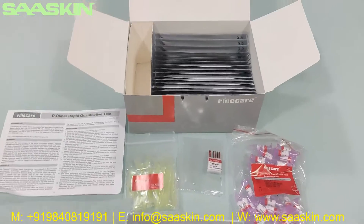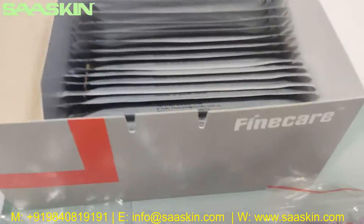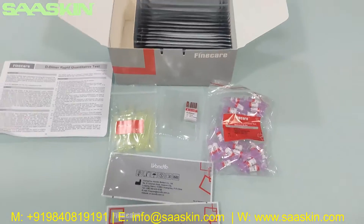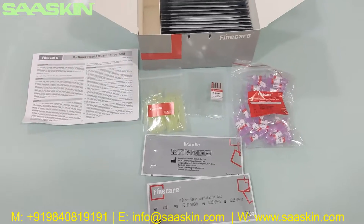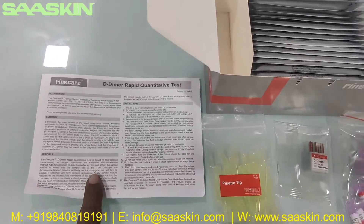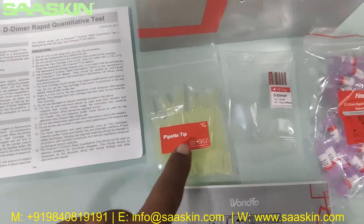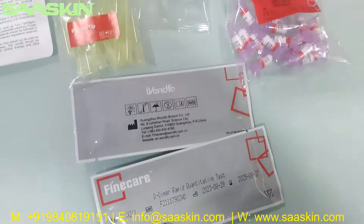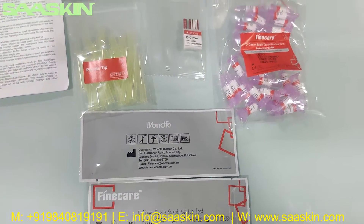Just to quickly summarize: today we have seen the unboxing of the Unfo FineCare D-Dimer Rabbit Quantitative Test, 25 test kit. In the pack you get one IFU brochure, 25 paper tips, one ID chip, 25 dilution buffers, and 25 test cartridges. This is how the total test kit looks like.